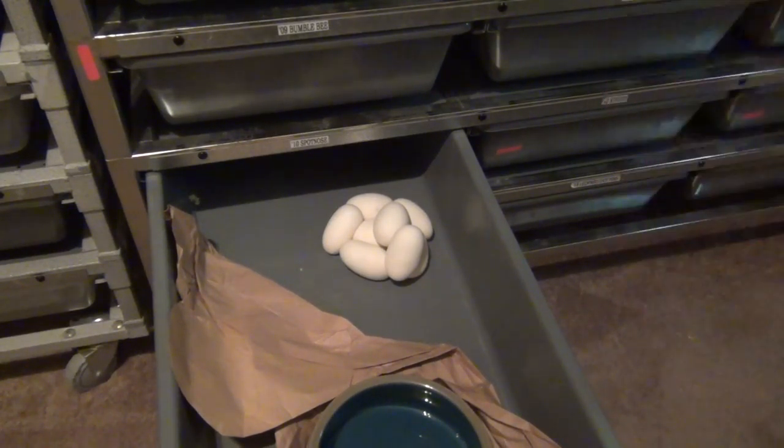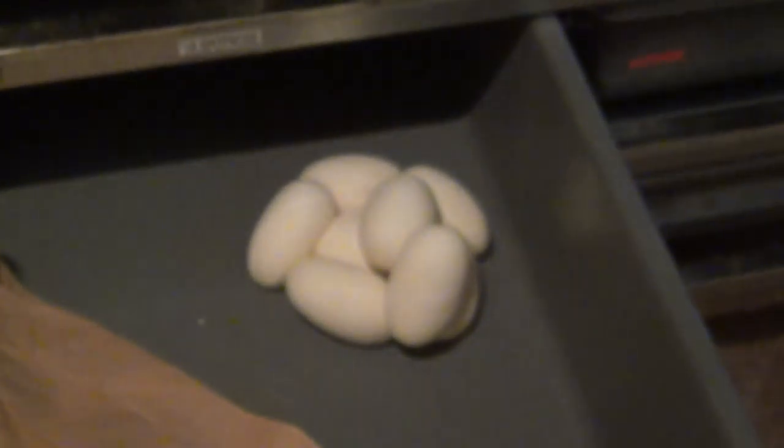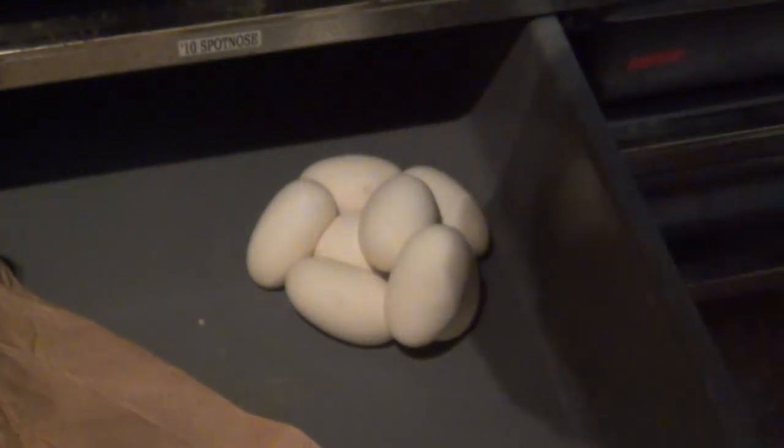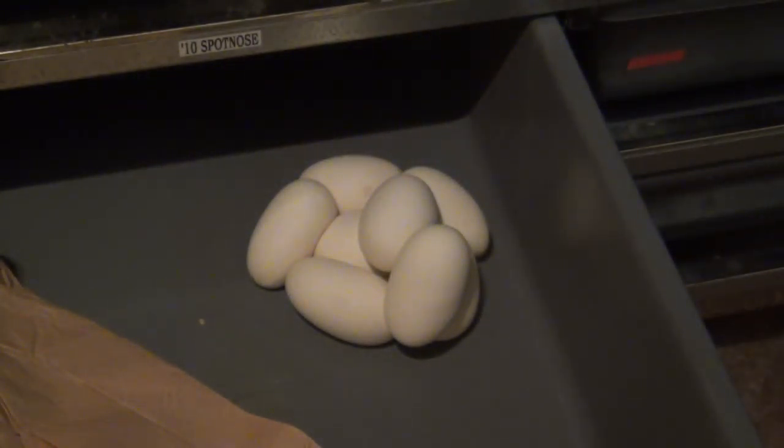Alright, that looks good. 1, 2, 3, 4, 5, 6, 7, 8 — nice! 8 eggs!